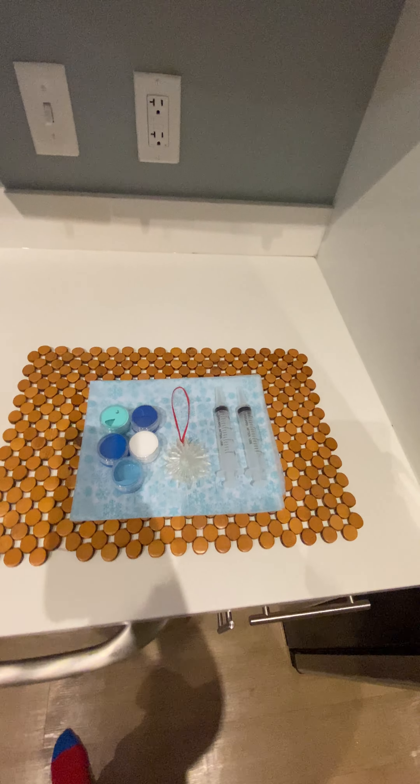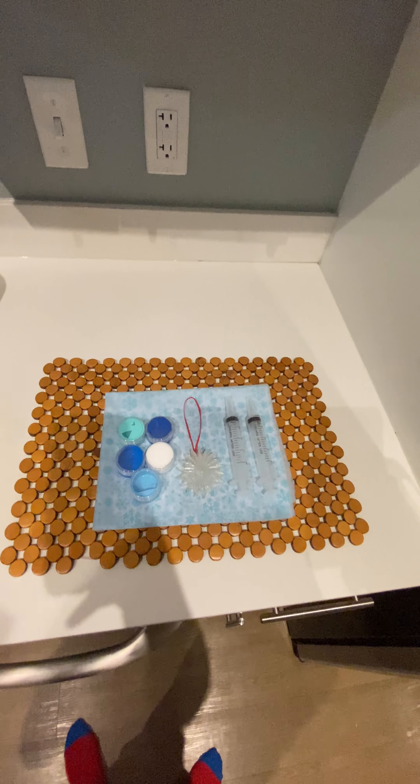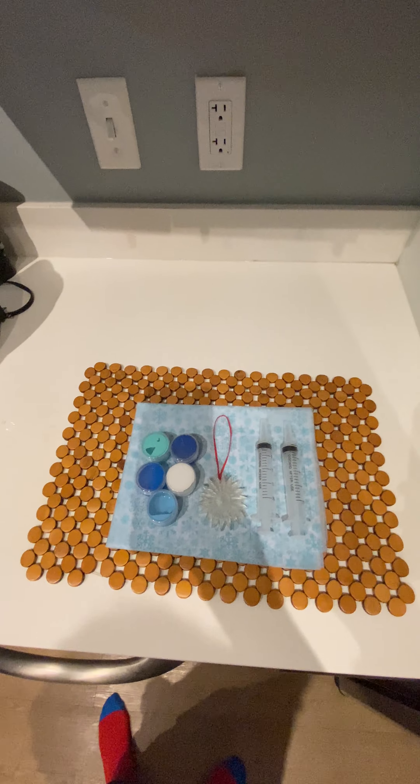Hey everyone, it's 11 p.m. on Tuesday night and we're finally releasing our Christmas ornaments for this year, 2022.